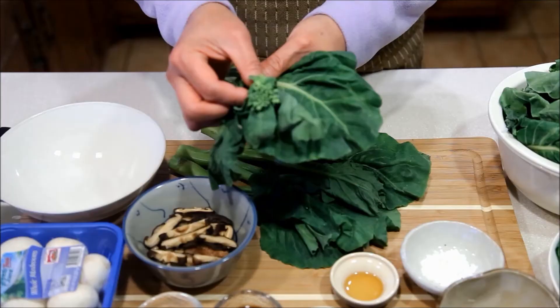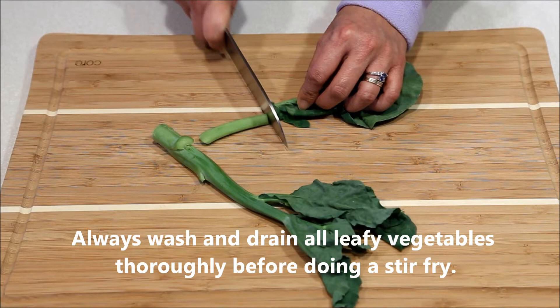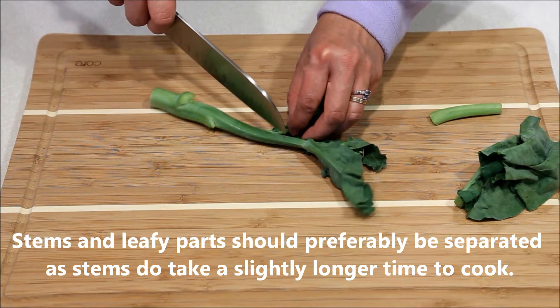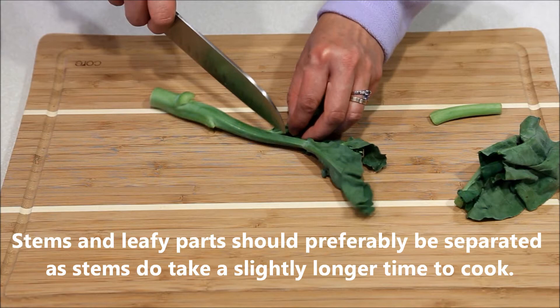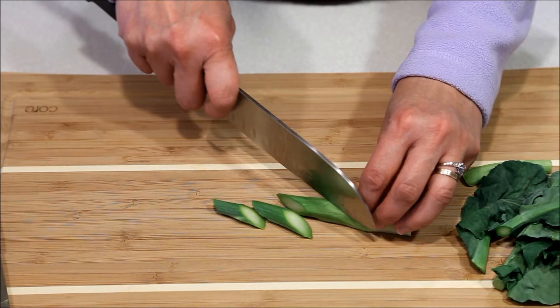And 1 teaspoon of sesame oil to drizzle at the very end. Always choose gai lan with smaller stalks and brightly colored leaves. The flower buds should be tight and compact. The stems should be peeled, then slice at the diagonal.